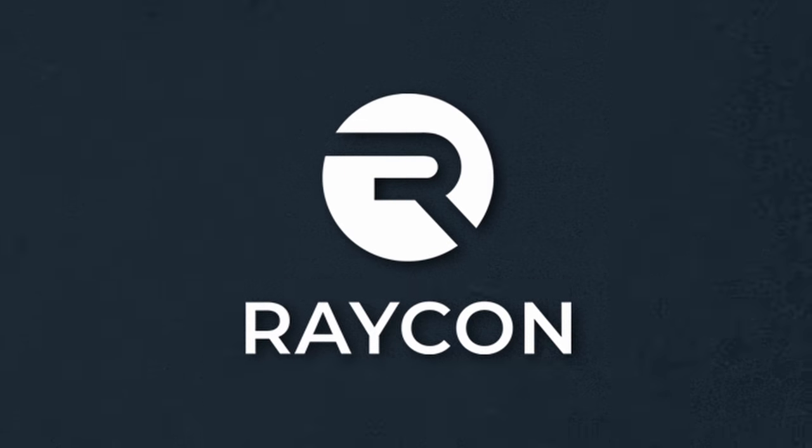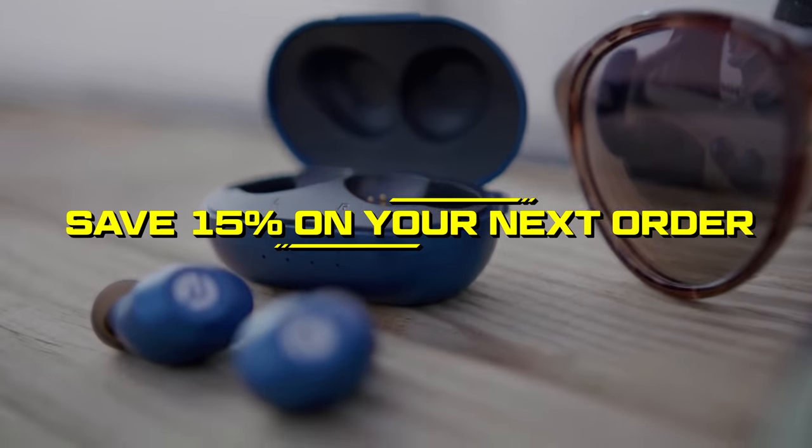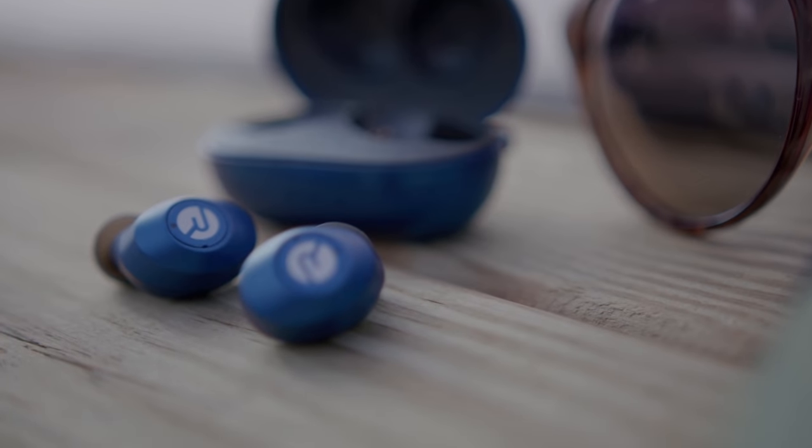Big thanks to Raycon for sponsoring today's episode. Stick around to the end to see how you can get 15% off your purchase of premium everyday earbuds.